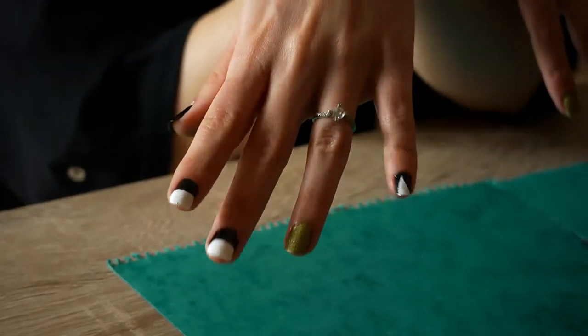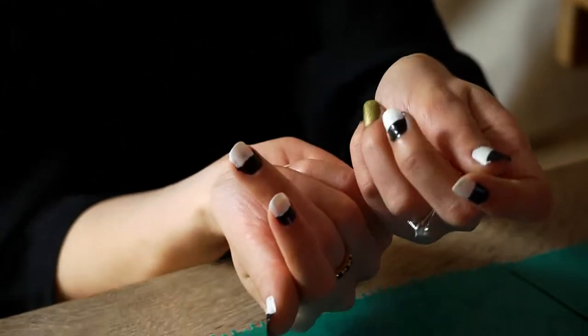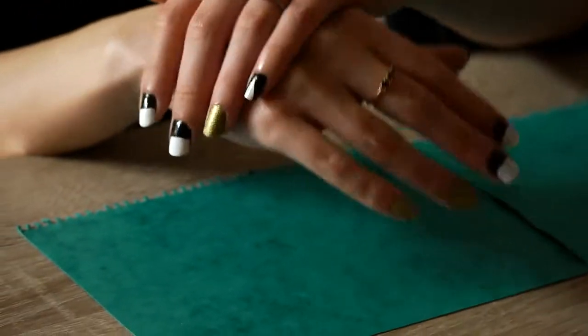Hi guys! Welcome to my channel! For this video I want to show you how to make the M Cosmetics inspired nail design.